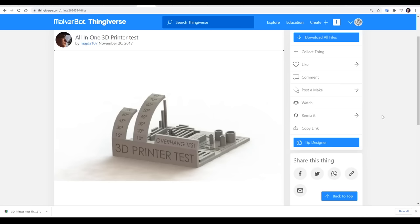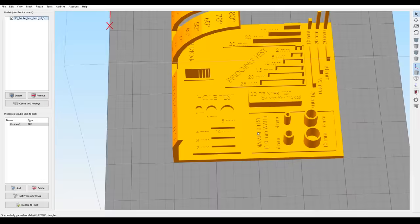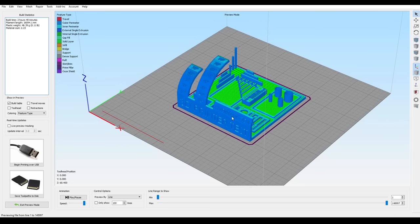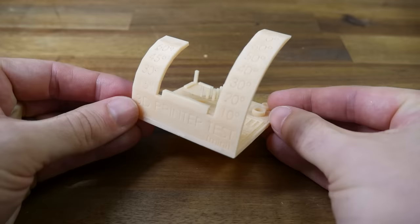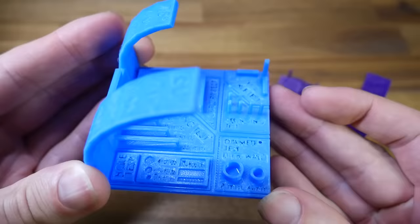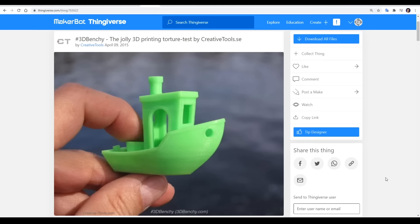This is an all-in-one 3D printer test, another popular object on Thingiverse. Its aim is to give your printer a range of torture tests so you can see how it's performing. If we examine the STL, we can see we have a bridging test, a hole test, an overhang test, a place to test internal and external diameters, and some sections where we can measure to test for dimensional accuracy. The trouble is it's a little bit large — it takes up a fair amount of room on an Ender-3 bed, and it takes around 3 hours to print. Despite this, this model and its variants are still a really worthwhile test. However, when you're done with it, it's not exactly something that you want to retain and put on your shelf for display. And that brings us back to the Benchy.